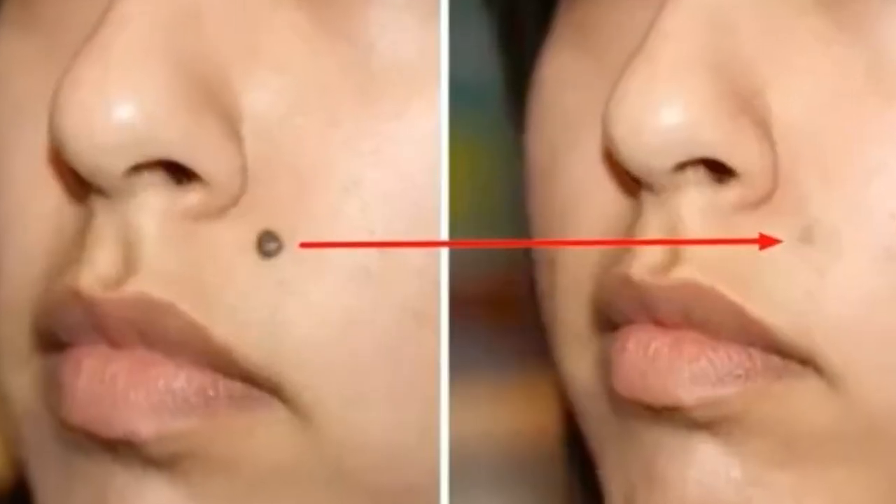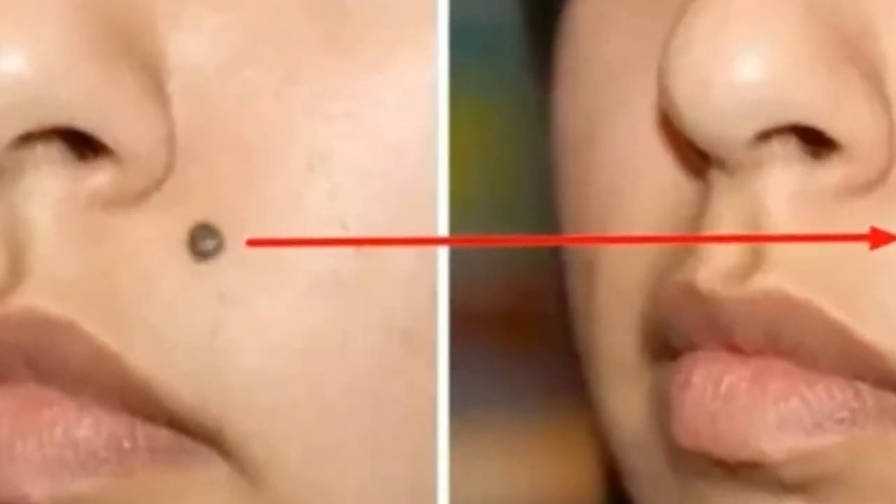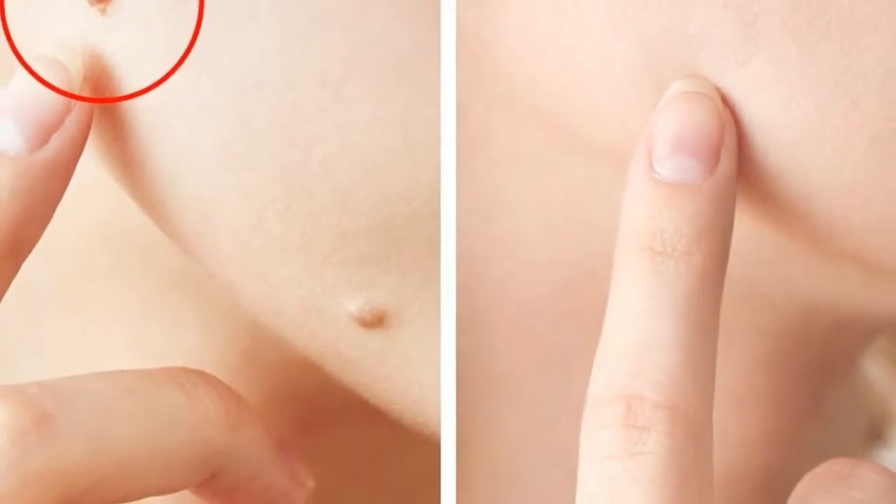Moles are an accumulation of skin cells produced by melanin. These pigmented clumps of skin can be black, brown, or even flesh-colored. How did they come to be? Often it's genetic. Other factors are sun exposure and hormonal changes.